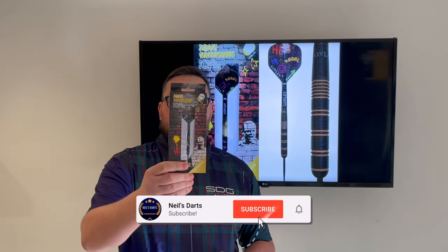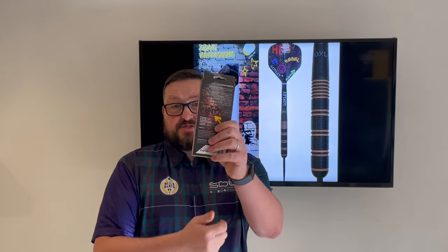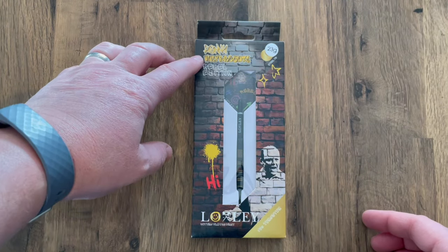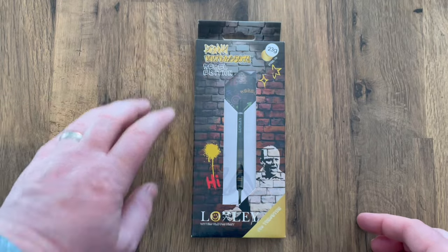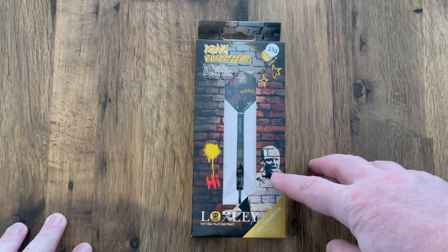We're looking at a set of Locksley darts — this is the Ronnie Hybricks 23 gram steel tip from Belgium. He throws 22 grams but we've got the 23 gram version. Let's check out the packaging and the darts. Having a quick look at the packaging, it's got the Ronnie Hybricks sale rebel edition, 23 grams, with a brick theme and graffiti design, and a graffiti picture of the man himself.